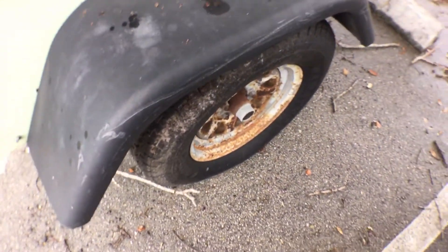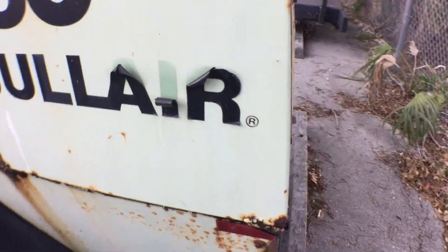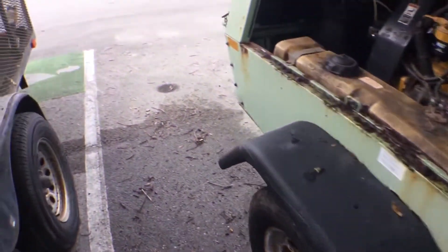The tires look good — doesn't mean they are good, but they look good. The fenders are there. The biggest problem is the box is rusted.